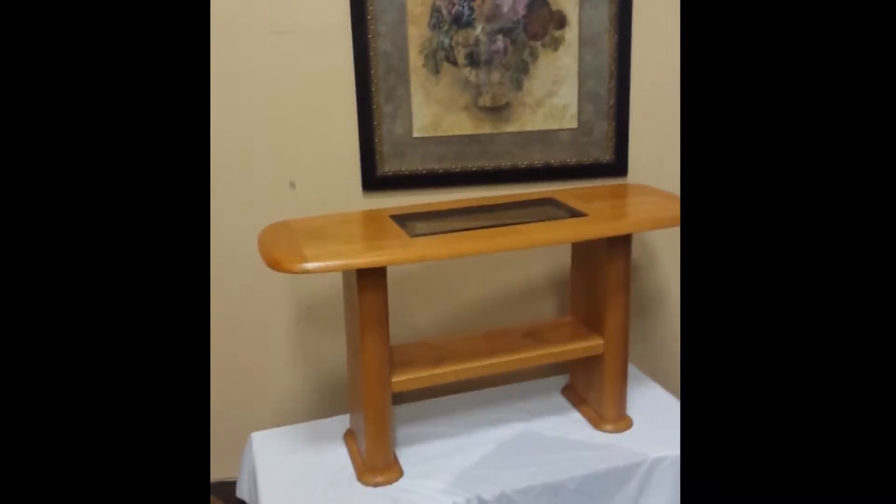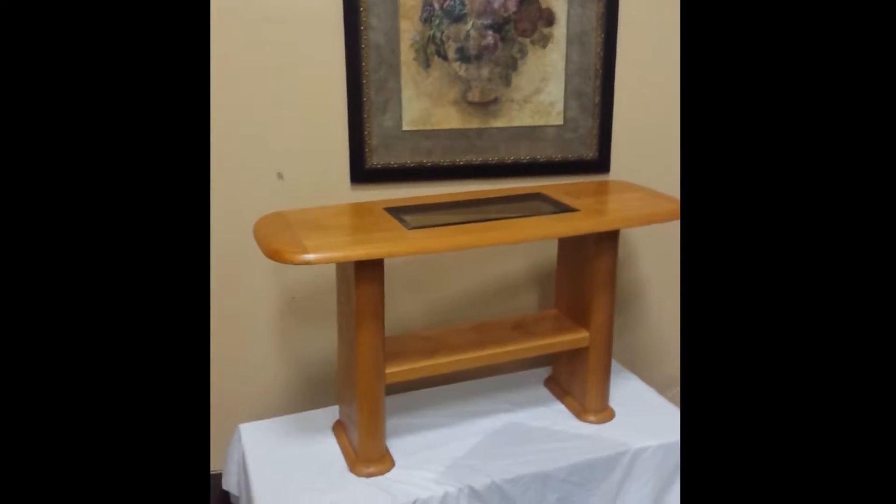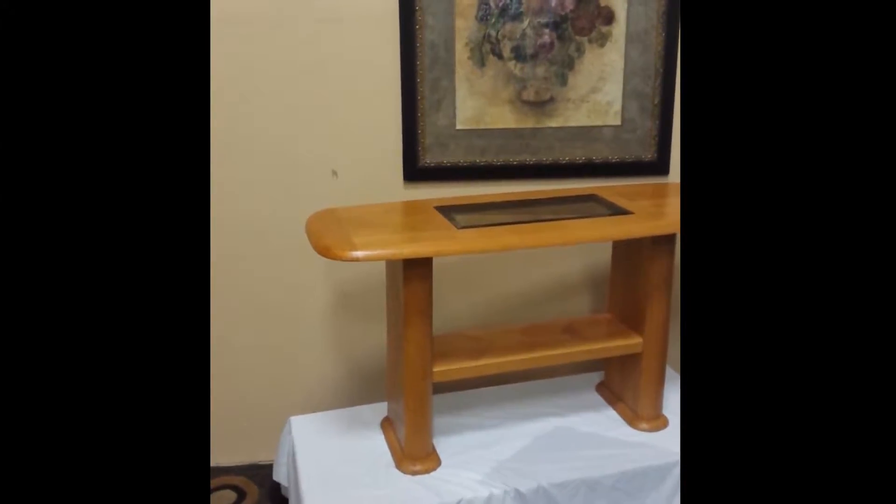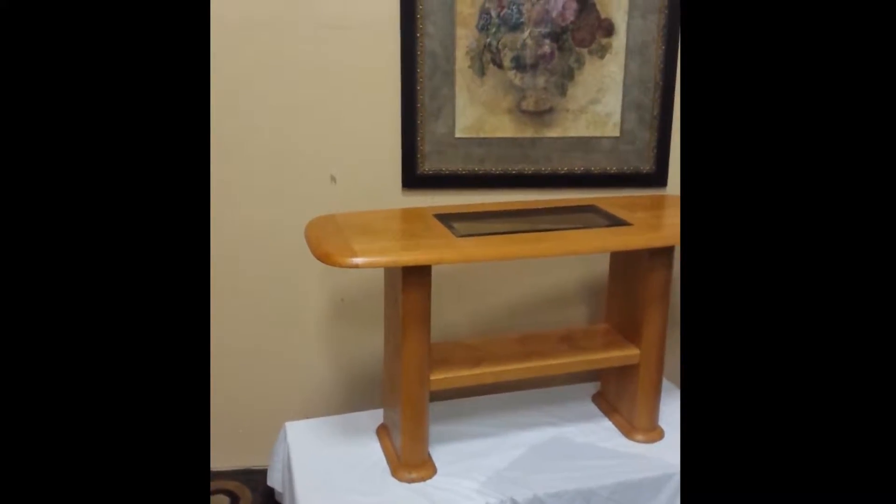This hall table is 48 inches wide — that's from side to side — 18 inches deep, and it is 26 inches tall.